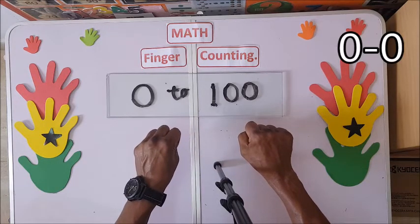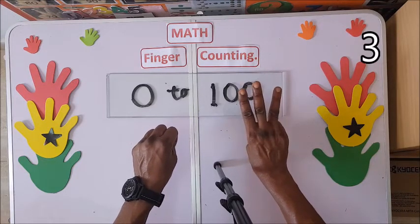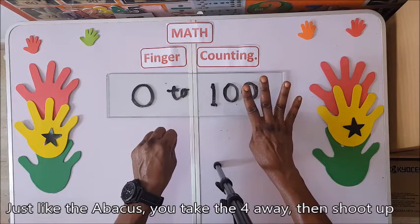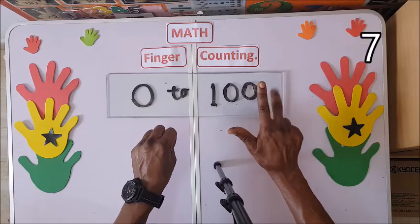So we have zero zero. Then: one, two, three, four — just like on the abacus, you take the four away and shoot up five, six, seven.